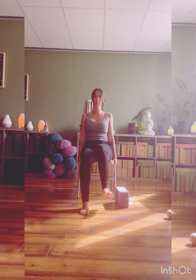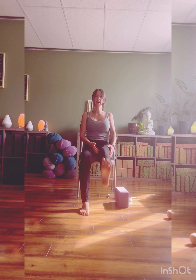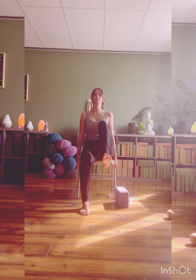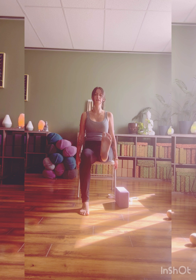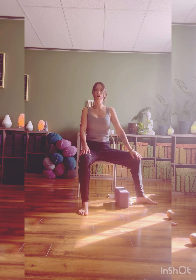Pull the toes back, bend the knee, lifting high. Option to assist here, extending the leg and lifting. We got five more, four, three, two, last one. Extending, bend the knee, open the hip, place the foot. Sit nice and tall.